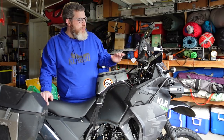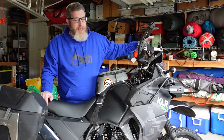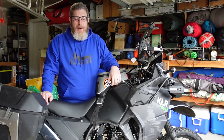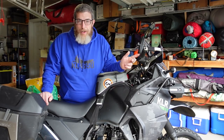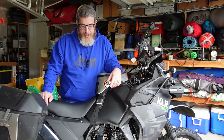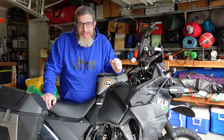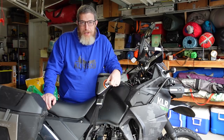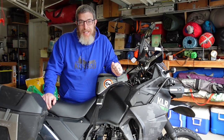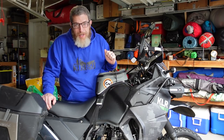Today we're going to add some risers to the windscreen to get it more vertical and higher up, to try to get the wind up over my head. We're going to add an Atlas throttle lock so I'll have a throttle lock on the KLR for those long highway journeys. And most importantly, the Happy Trails adjustable center stand just arrived — we're going to put that on.